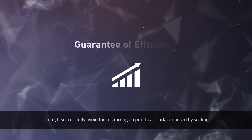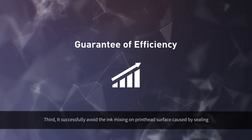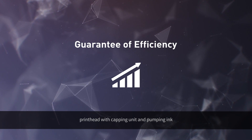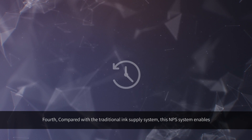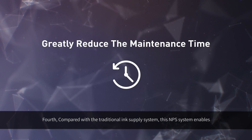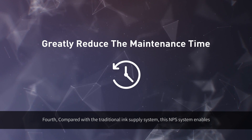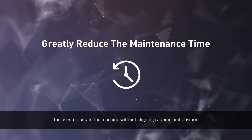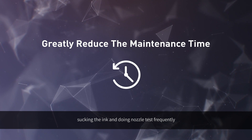Third, it successfully avoids ink mixing on the print head surface caused by sealing the print head with the capping unit and pumping ink, effectively increasing work efficiency. Fourth, compared with the traditional ink supply system, this negative pressure system enables the user to operate the machine without aligning the capping unit's position or sucking ink and doing nozzle tests frequently.